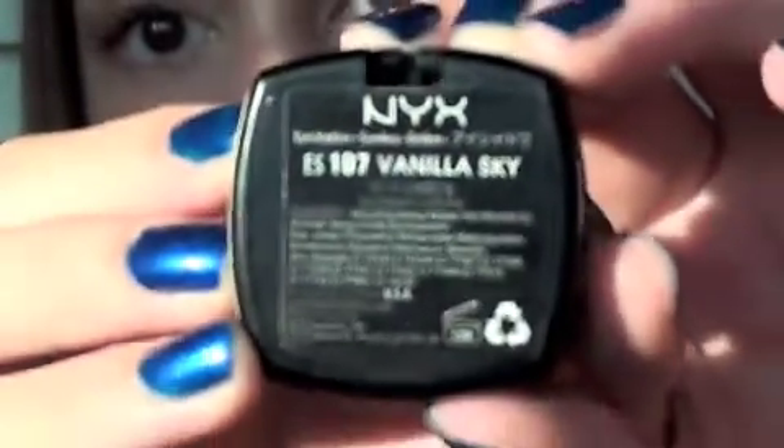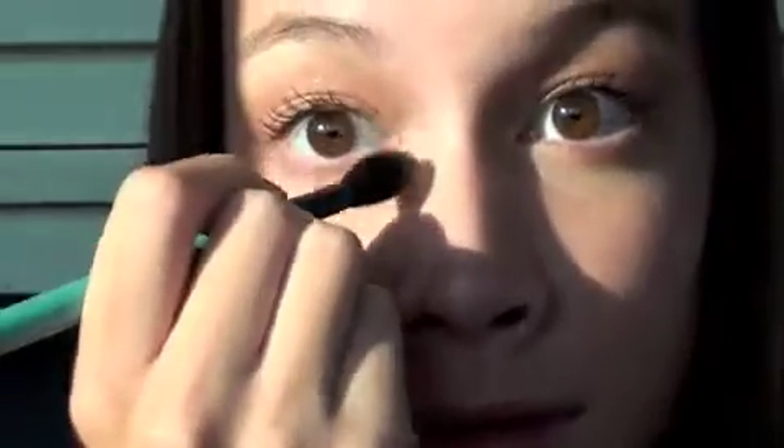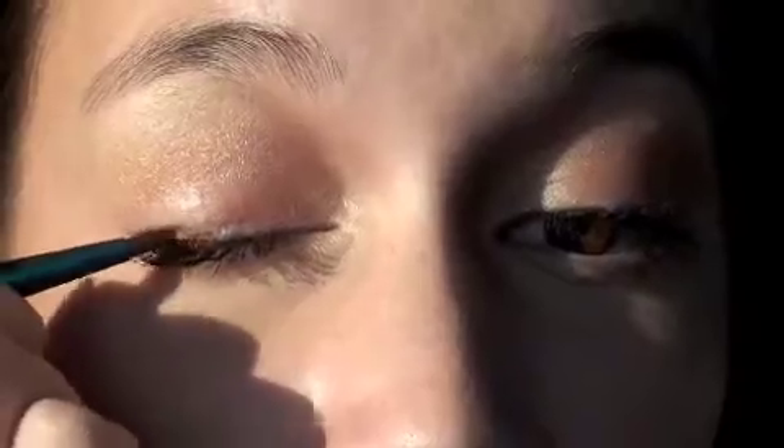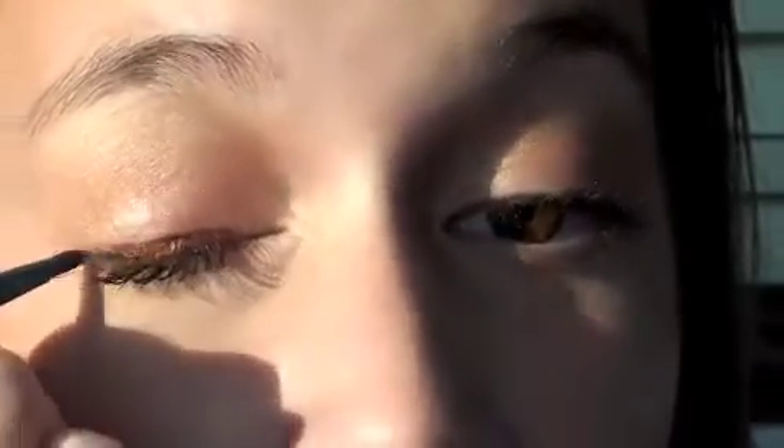Now I'm taking NYX's Vanilla Sky, using the same brush to put that under my brow bone as well as on the inner corner. Now I'm taking Rich Ground Fluid Line by MAC and I'm going to just line my eyes really simply, taking it into the inner corner. For this look I don't use Refined Golden — I'm just using my Rimmel Matte Bronzer in Sunlight, putting that in the three-E areas to contour my face.